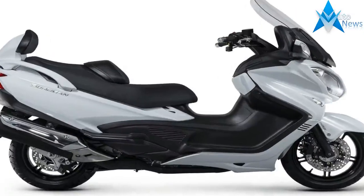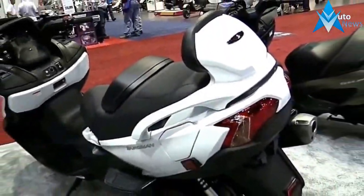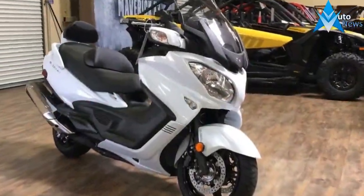Under the seat is a 50-liter storage compartment that comes locked and lighted, with room for a pair of full-face helmets, as long as they aren't great big honkin' moto helmets. The factory provides a cable lock for external helmet storage to free up the underseat area for other cargo.